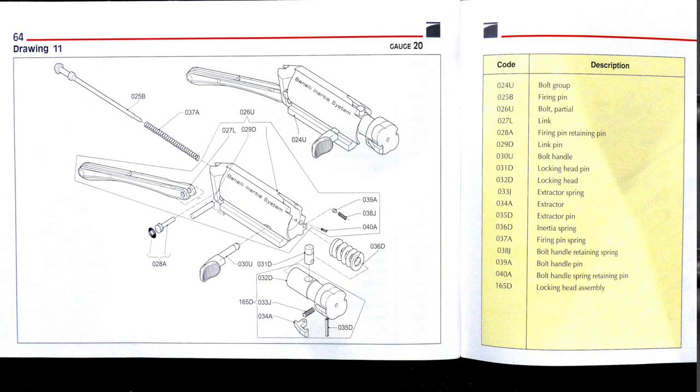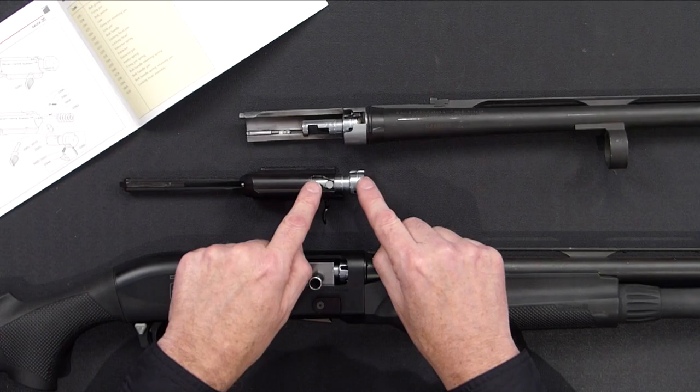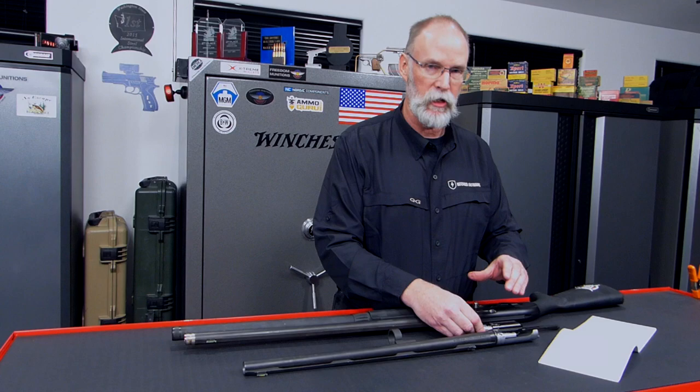Let's start with terminology. I've got my manual out here, and there will be a still photo right about now so you can check that out. Recognize that this is called the bolt, and this is called the locking head. Bolt and locking head. In between these two is the inertia spring. The inertia spring is something that you can't compress with normal finger pressure — it's a very, very stiff spring.